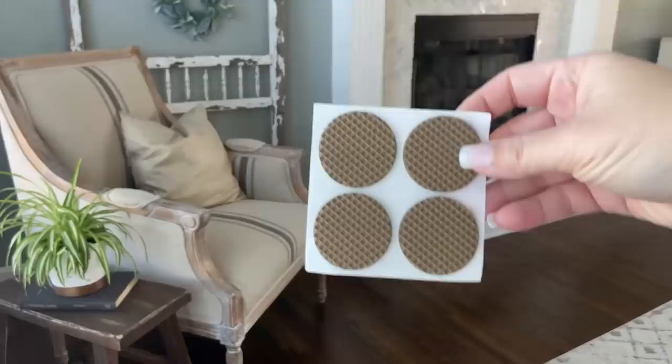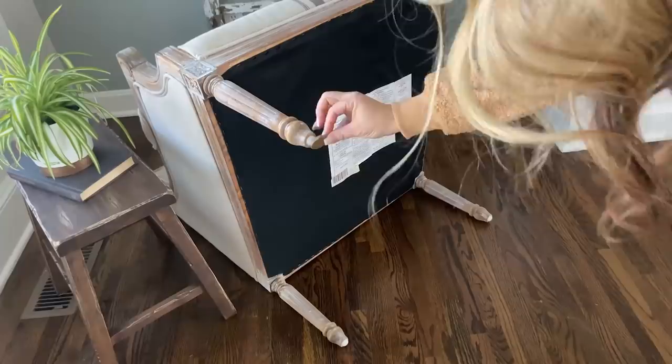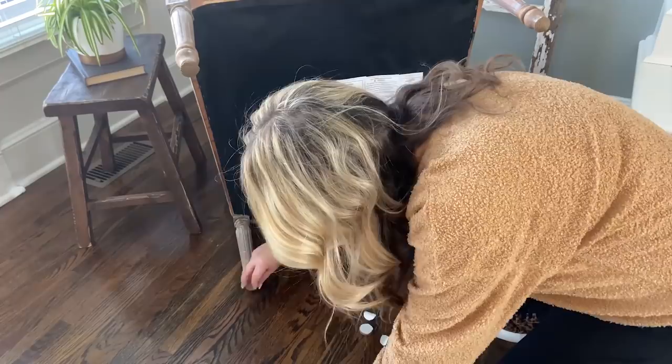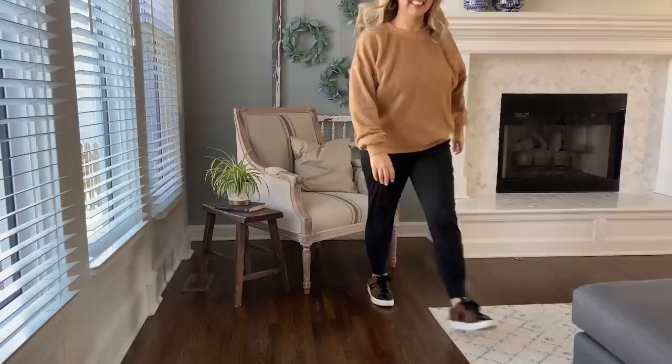The gripping pads came in a pack of eight and were a little bit larger than my chair leg, so I went ahead and cut them to size so they wouldn't stick out too much. Then I added them to the bottom of my chair. These totally work — my chair is no longer sliding and it's not hitting the wall. I am ecstatic about these gripping pads.